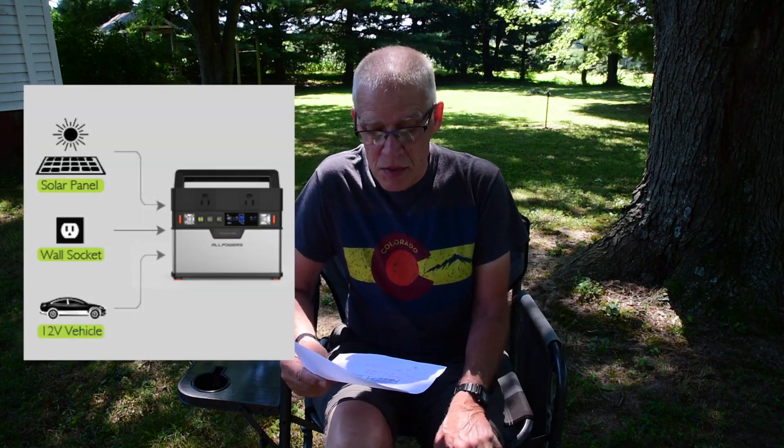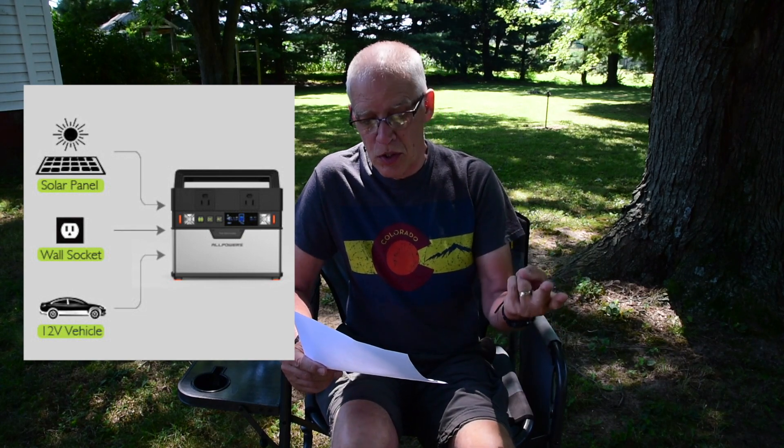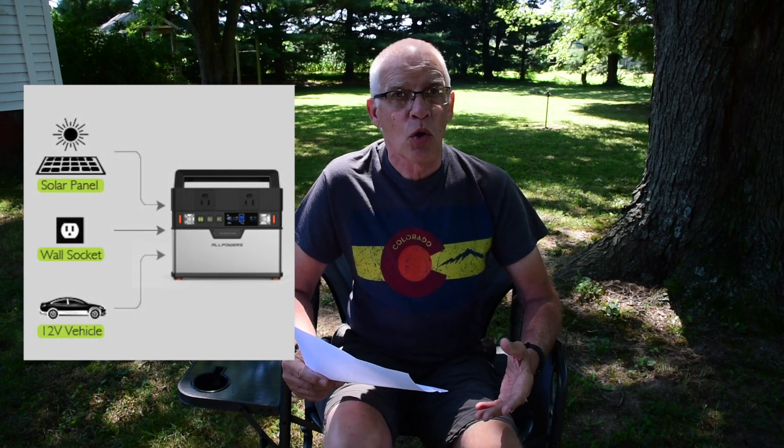The charging methods for this All Powers lithium are wall charger, car charger, and solar — though you can only have one going at a time. The wall charger and the car charger are about seven to eight hours from zero. With their solar, a 50 watt panel would take eight hours and a 100 watt panel about six hours, though that varies based on sun conditions. As I mentioned earlier, it's best not to run any battery down to zero — try not to let it go below 20%.